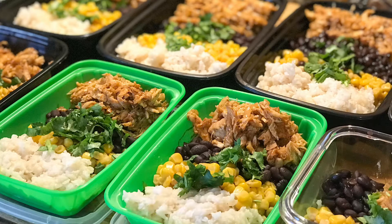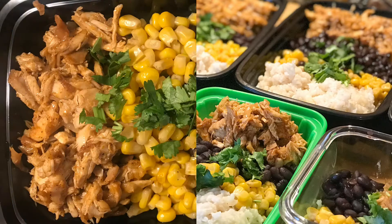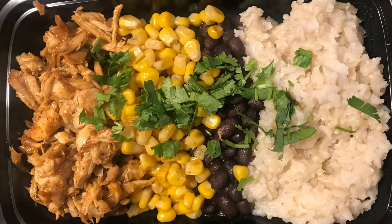Hello everyone! In today's video I'll be sharing this shredded chicken taco bowl that I made for our meal prep. This is very easy to make, very delicious, and perfect to carry for lunch. All the ingredients will be listed in the comments below. If you want to learn how to make this, keep on watching — thank you so much for being here on our channel, enjoy!